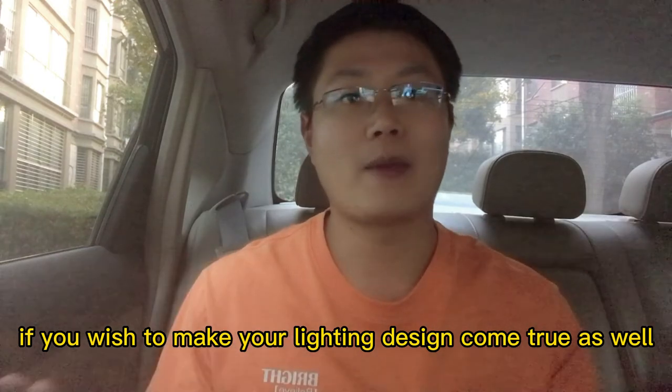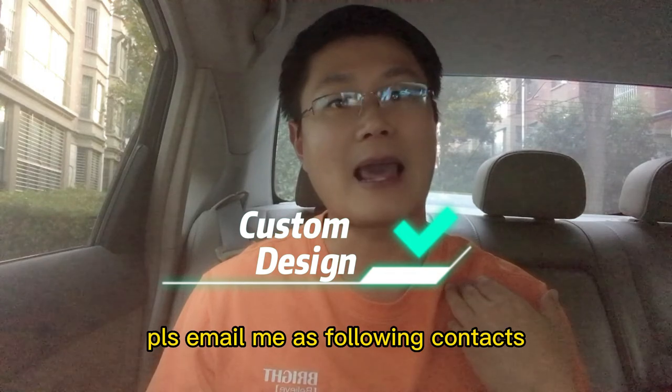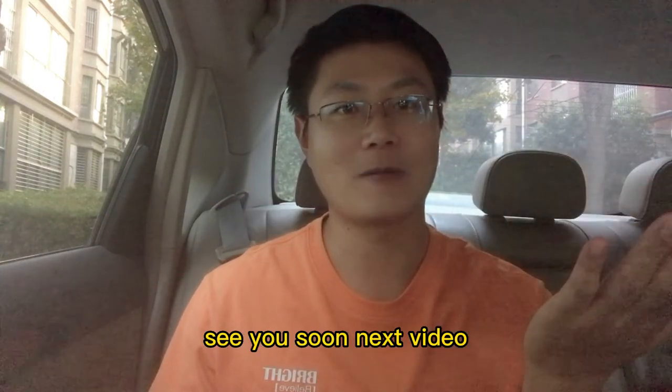If you wish to make your lighting design come true as well, please email me at the following contacts. See you soon in the next video.